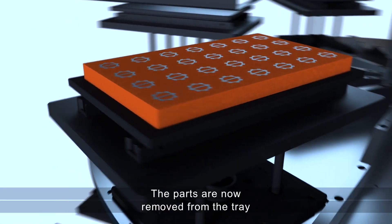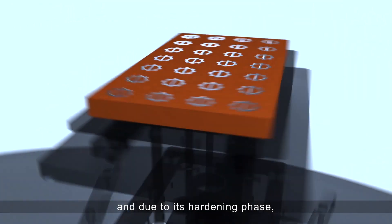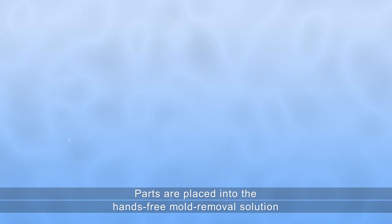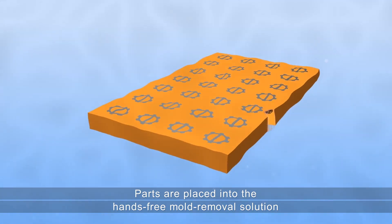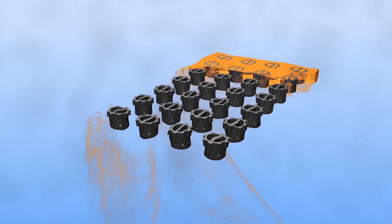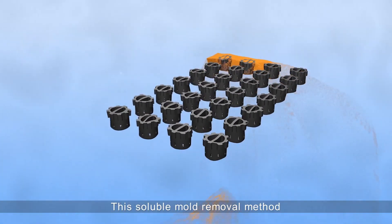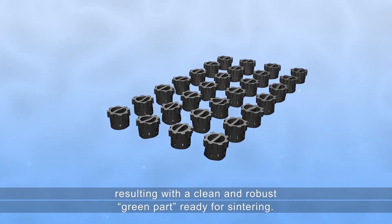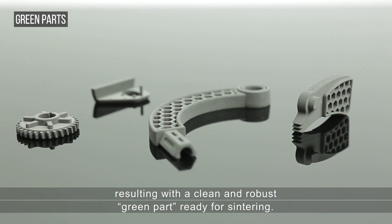Parts are now ready for mold removal. They are removed from the tray and, due to the hardening phase, it is safe to continue the process. Parts are placed into the hands-free mold removal solution, which chemically dissolves the entire mold material. This soluble mold removal method enables unlimited freedom of design, resulting in a clean and robust green part ready for sintering.